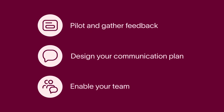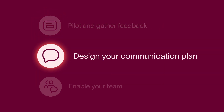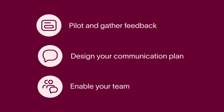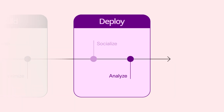To recap, we learned how to socialize a new workflow: pilot the workflow and gather feedback, develop a communication plan, and enable the team through training and shared expectations. Take a moment to consider how you will socialize your new workflow to ensure smooth adoption with your team. Up next, you'll learn how to analyze your workflow using Asana's dashboard and portfolio features.